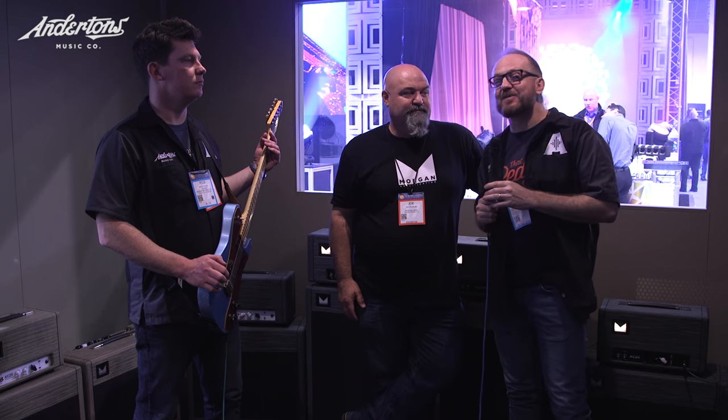Hey guys, Dan and Mick here from That Pedal Show, here for Anderson's TV at NAMM 2017. We are here with the amazing Mr. Joe Morgan from Morgan Amplifiers. How are you sir?